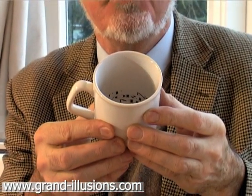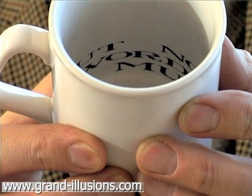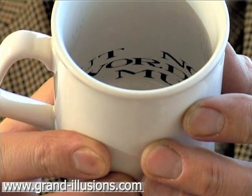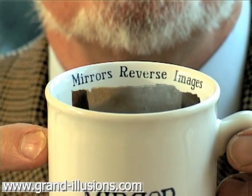The magic mirror mug. Inside at the bottom it has words written very clearly. The strange thing about this is on the other side of the inside of the mug is a mirror, and it says at the top that mirrors reverse images, which is correct.